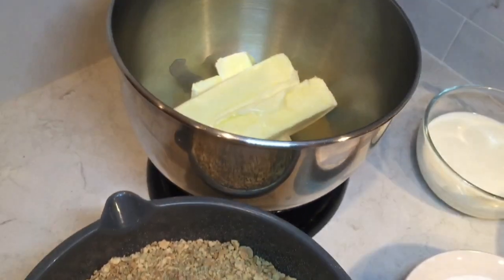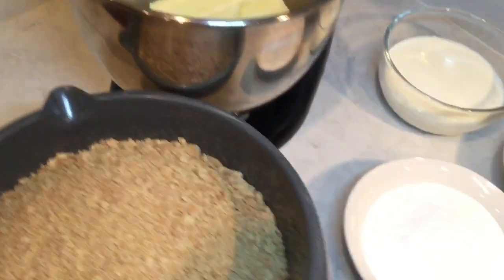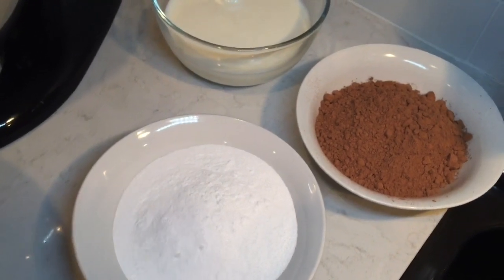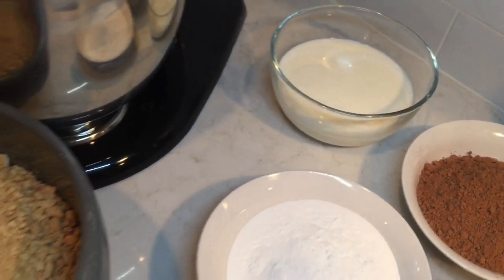One package of graham crackers, crushed. Two sticks of butter. Six tablespoons of confectioner's sugar. Five tablespoons of cocoa powder. And half a cup of milk.